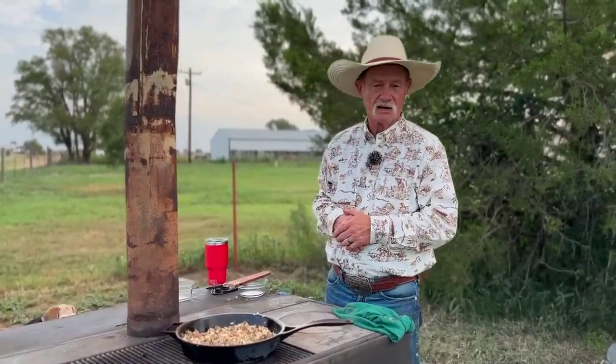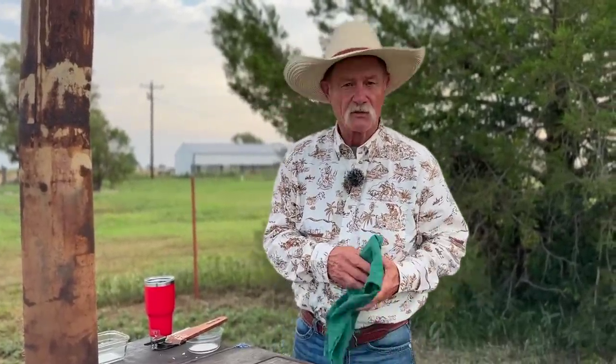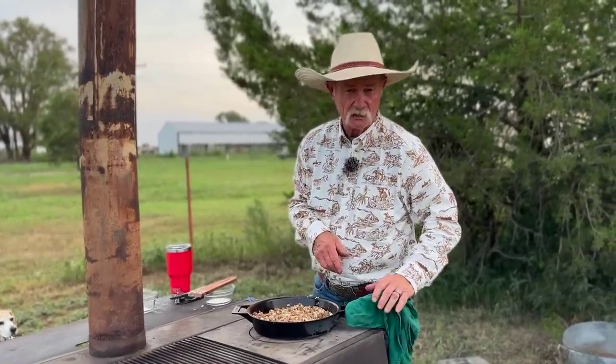I'm telling you right now we could just have that for breakfast with a spoon and a flour tortilla and you wouldn't need nothing else, but them peppers have sacrificed themselves over the open fire so let's get them stuffed. I'll meet you all at the chuck box.